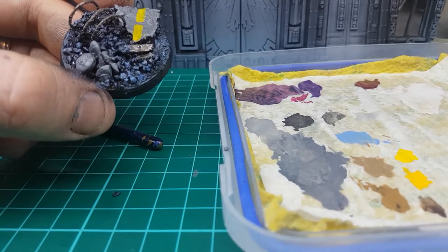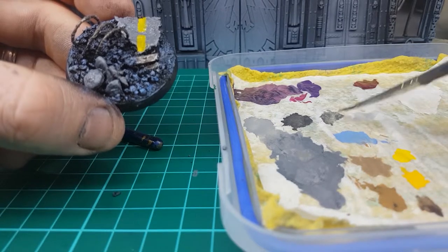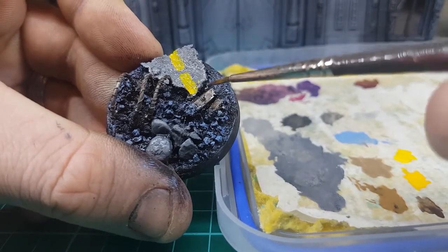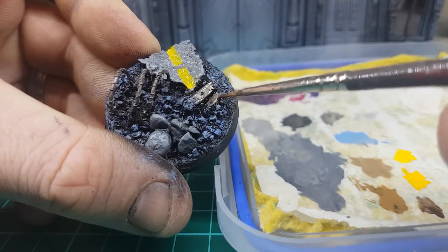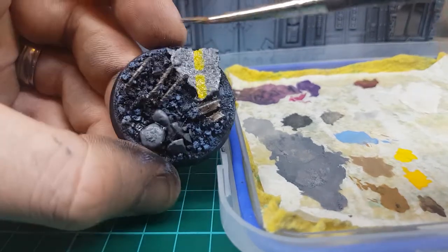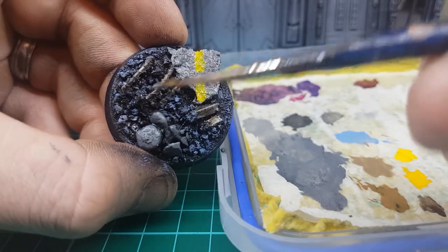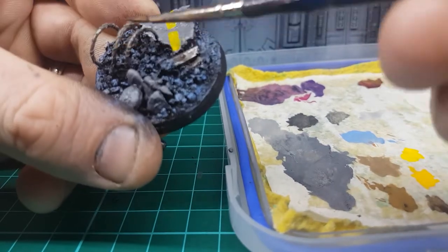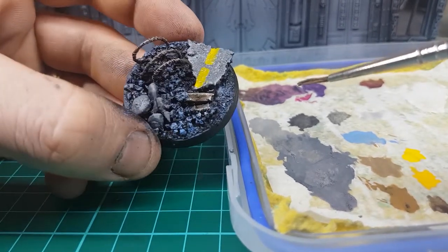While that bit dries, we're going to go back with our Ironbreaker — just a tiny bit on the tip — and give these edges a little highlight just to bring them out. Same thing for the top of our barbed wire. Just want to get a little bit of highlight — nothing too crazy.